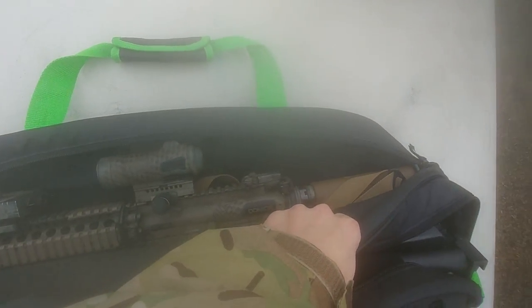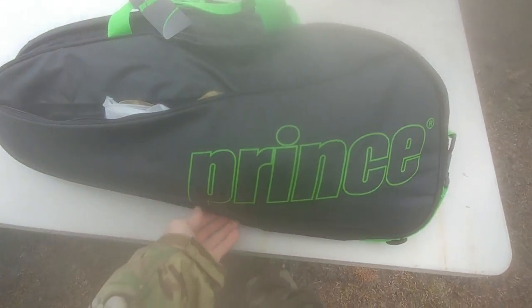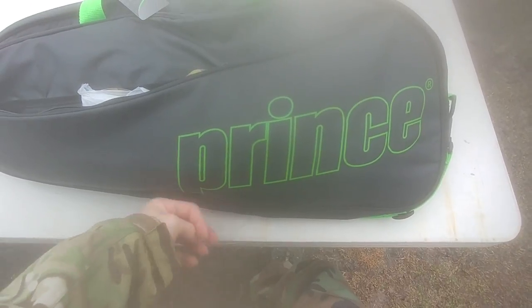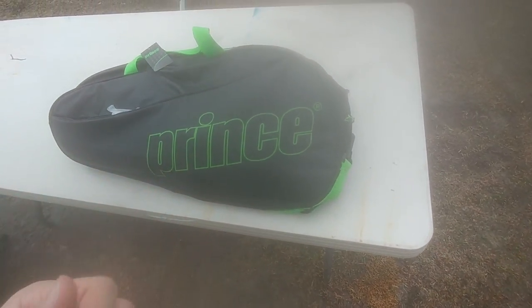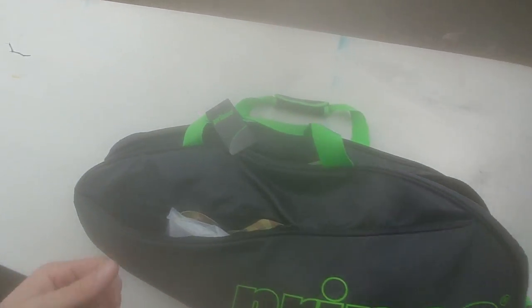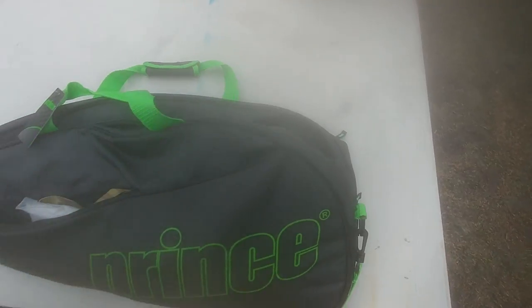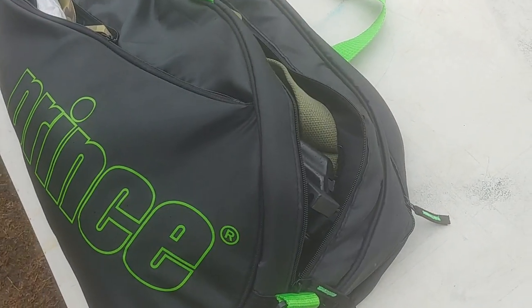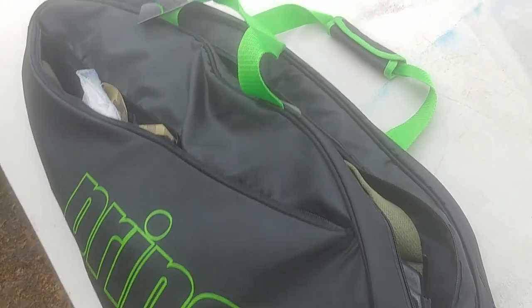It's a nice bag. It does have padding throughout, especially on the bottom, so the magazine doesn't protrude or stick out, and it's not very obvious that you don't have tennis rackets in there — unlike my other bag. I've got another bag for a single gun but it's really thin and kind of flimsy. I paid like 30 bucks for this one. I kind of like it — it's the Prince Championship 2016 bag, available on Amazon.